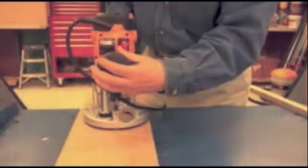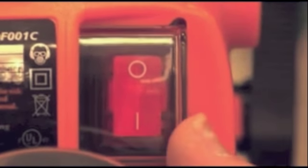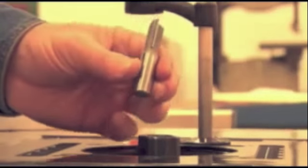The Triton router is designed to be the safest router on the market. First, you'll notice the unique enclosed power switch. This sliding door system is tied to the shaft lock mechanism, so the automatic shaft lock won't work unless the power is off. Also notice the lighted power switch so you can tell at a glance that it's on.